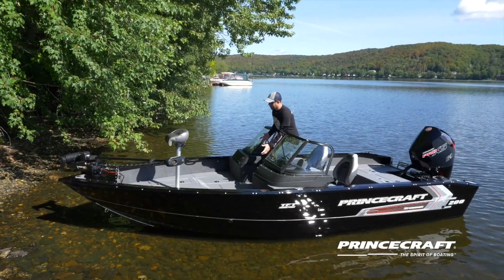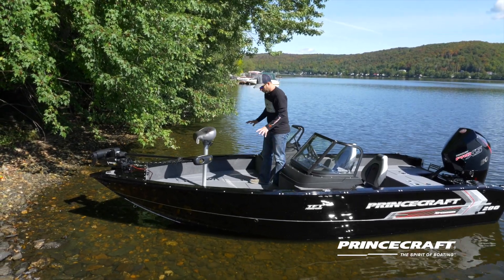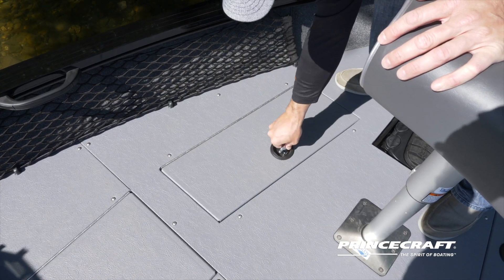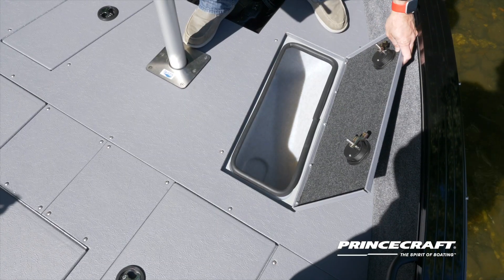If we look at the bow fishing platform, there's a lot of room for a lot of fishermen. Two huge storage compartments on both sides. On this side you've got a live well. For this year it's now isolated, so it keeps your water temperature.